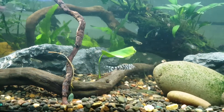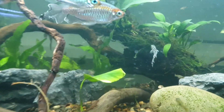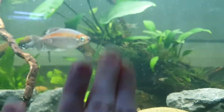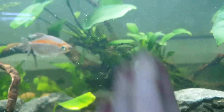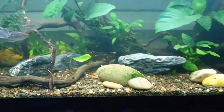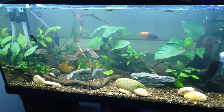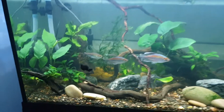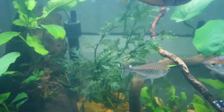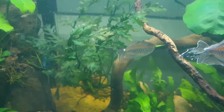I was just working on it. This one's got an injury because it was being attacked for some reason — I might have to remove it.